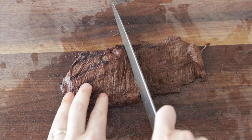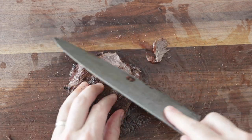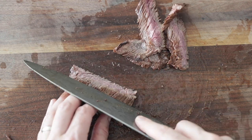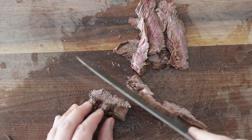Now our steak is done resting. What we want to do is slice it against the grain. Cut it in half so you don't have crazy long strips, turn the steak, and then thinly slice it on a bias as best you can. This will make sure that your steak isn't overly chewy when you eat it.